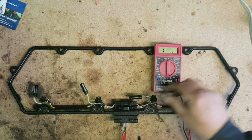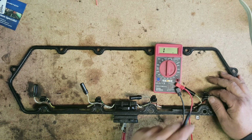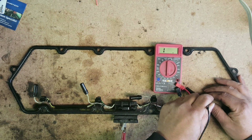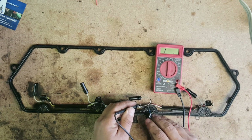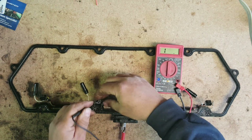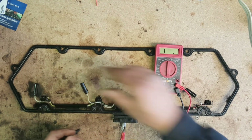If we go to the common on the injector connector, all of them will have one color wire that's the same — in this case it's black. Every one of these injector connectors has a black wire, so that's common. We have infinite resistance on the black wire, infinite resistance on the next black wire, infinite resistance on the next, and infinite resistance on the last. So these are all open.